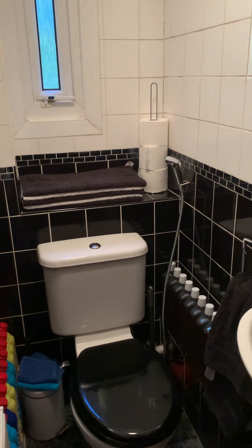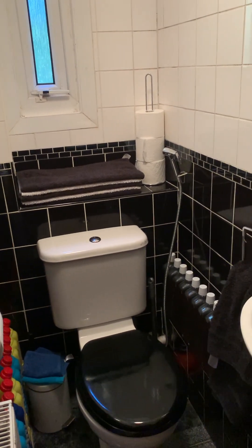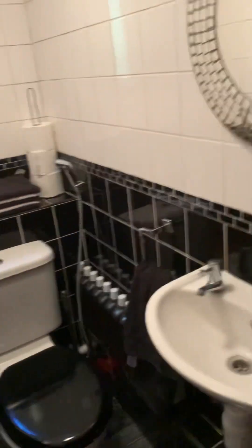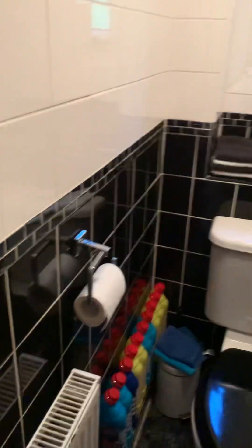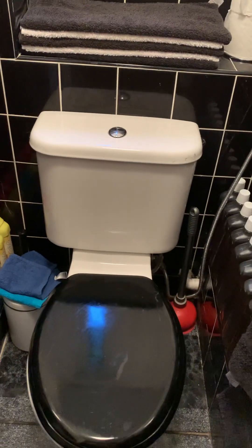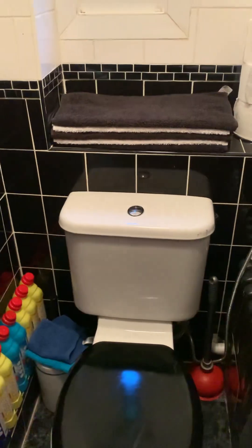Hi, Jan here, welcome back to the channel. Today we're filming in our smallest room, or as I call it the coldest room, because we don't have the heating on in here at the moment. So quick tour: we've got the basin, the mirror, the loo, the window, the light switch, and the radiator. This is where I also store my bleach and the disinfectant from the garden.